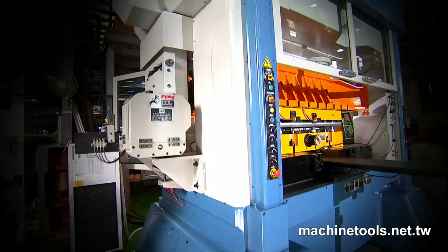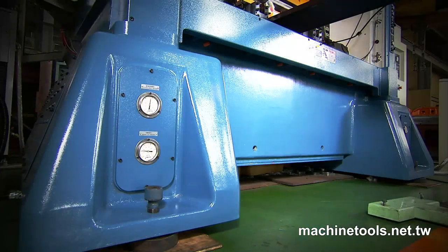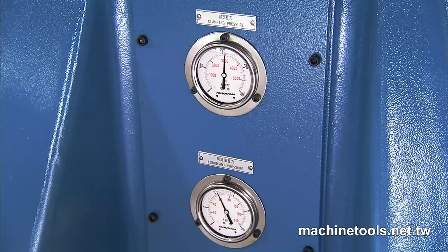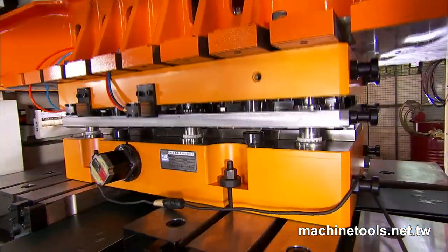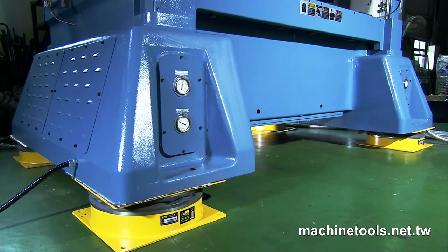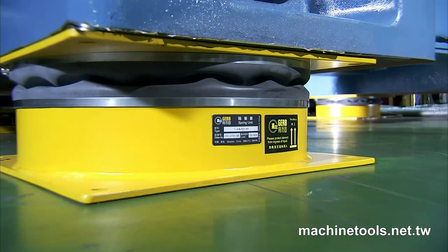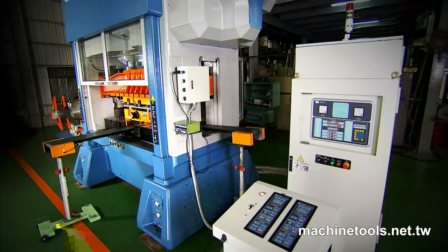This solid structure ensures the rigidity of the machine over a long period, and also, along with the dynamic balance design, minimizes vibration forces much more effectively than most other models. As an additional option, anti-vibration mounts are available for all presses to reduce environmental vibration during operation.